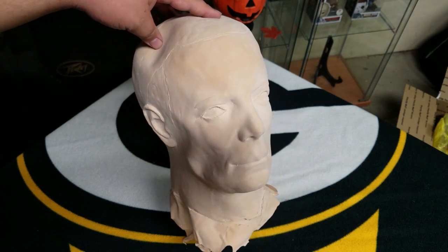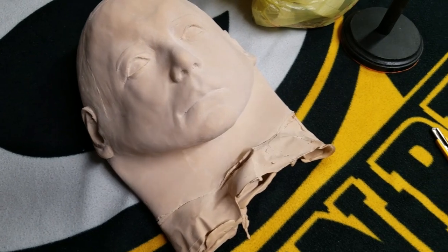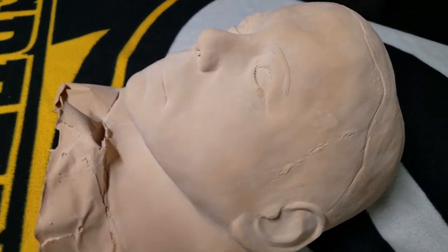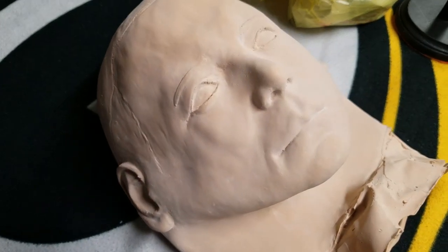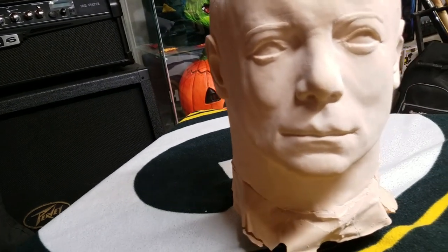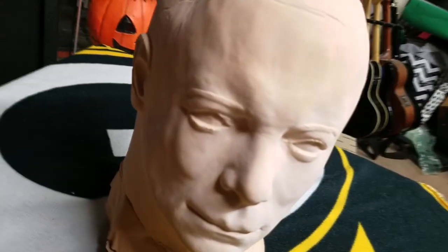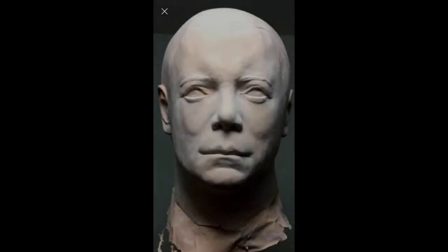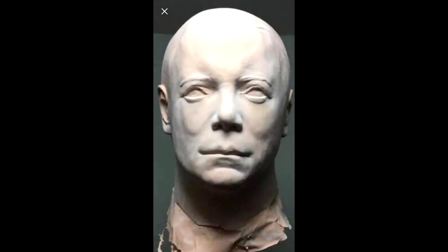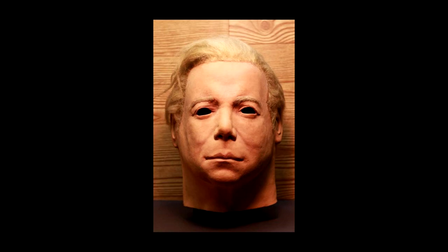Thank you very much, Austin. So this mask is a pretty good sculpt. I do like it. I cannot wait to see what Austin does with it. This thing looks really cool. You can see the little sideburn glue marks on the side. Awesome mask. Awesome pull. Here's a better video of it. I think this thing came out really well. And this is what it looks like now, and this is what he wants to go ahead and turn it into. I can totally see that working out for him. Absolutely. That would be just amazing.